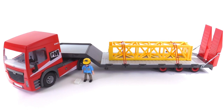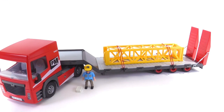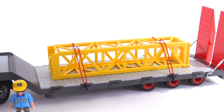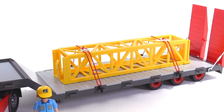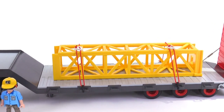The cargo is something that I've actually shown you before, before I even had this set in fact. The cargo is one section of truss that goes with the large, really large crane — the infrared remote-controlled crane set that I previously reviewed. You can actually use this piece to extend the height of that crane, so you can make your crane taller.